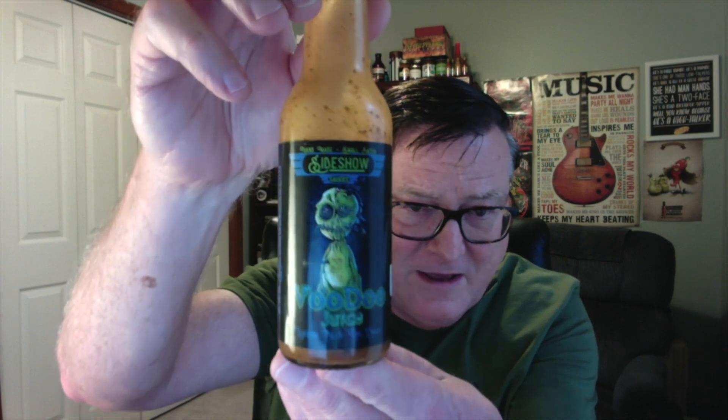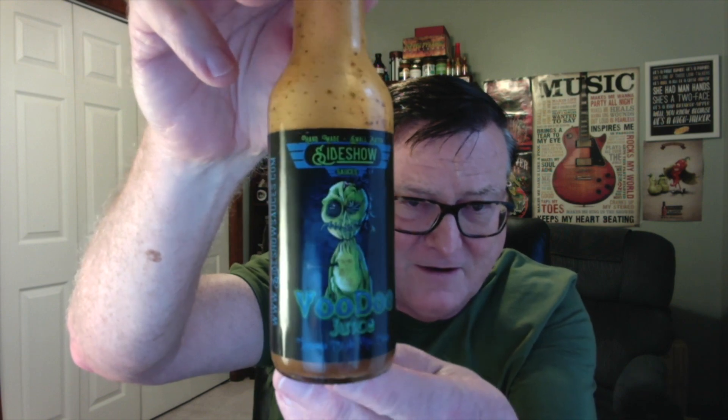This is my second review for Sideshow Sauces and I'm impressed, guys. These are really, really good. Don't think that because of these labels these are gimmicky hot sauces with no flavor — they are not. They've got these awesome horror-themed labels, but it's gourmet in the bottle. Handcrafted, all made by hand, small batch right there in Orlando, Florida. Highly recommend it — check them out, I'll put the link in the description. Matt, thank you so much for sending it. Stay tuned for more from Sideshow Sauces, and until the next time, enjoy the burn. We'll see you guys later.